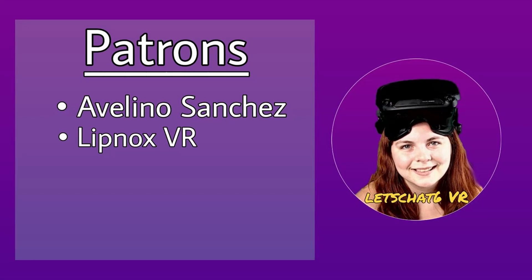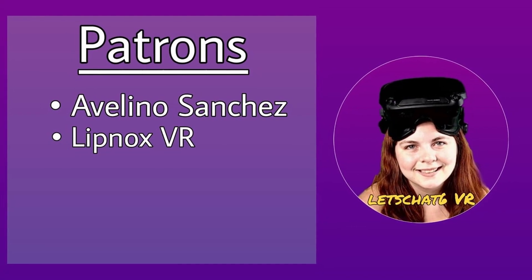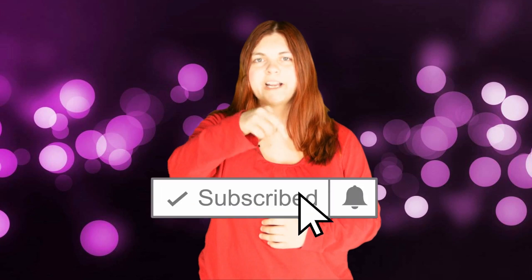I want to thank my patrons, Avelino Sanchez and Lipnox VR, for supporting the channel. If you'd like to see what additional benefits you can unlock from joining my Patreon, check that out in the description below. Thanks for watching, guys. Please leave a like, subscribe, and hit that bell icon down below so you don't miss out on any future uploads. Thanks. Bye.